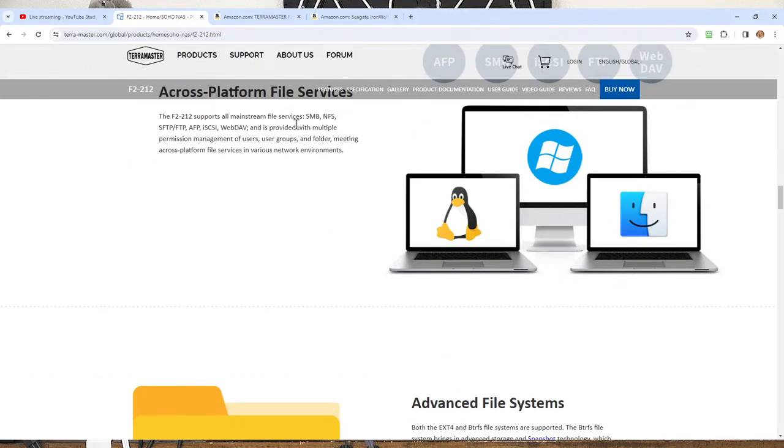It supports mainstream file services like SMB, NFS, SFTP, FTP, AFP, iSCSI, WebDAV, and provides multiple permission management for users, user groups, and folders. You can configure it to require a username and password. For example, you could give the kids access to kid-friendly media while blocking them from adult materials or sensitive files like your taxes and spreadsheets — essentially assigning access based on login credentials.